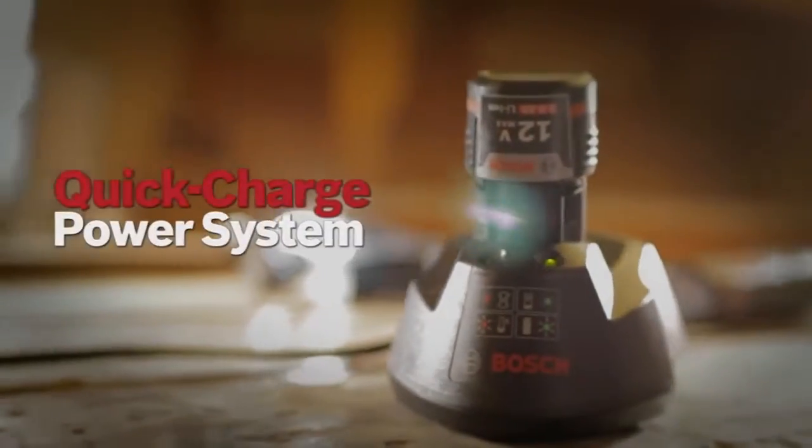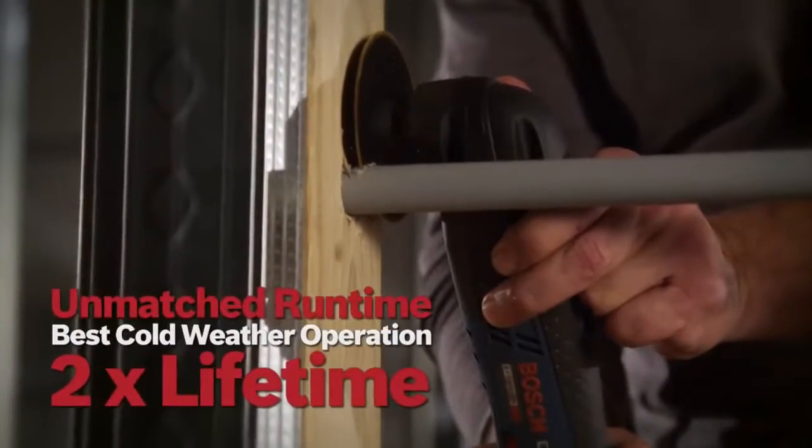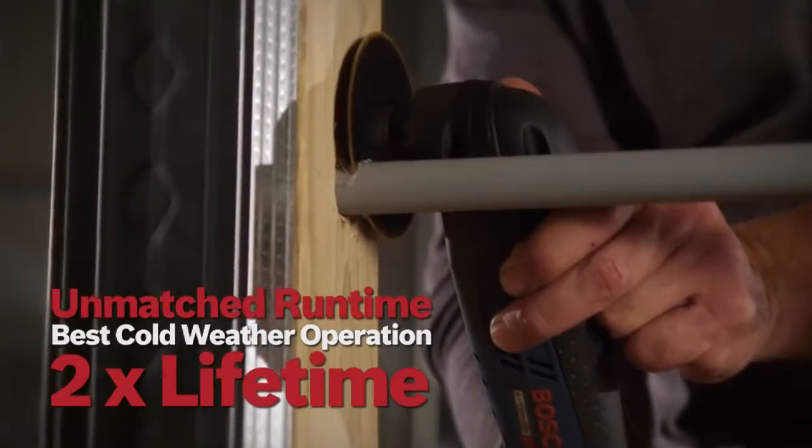It comes with Bosch's 12V Max Lithium-Ion Quick Charge Power System with unmatched runtime, best cold weather operation, and twice the lifetime.